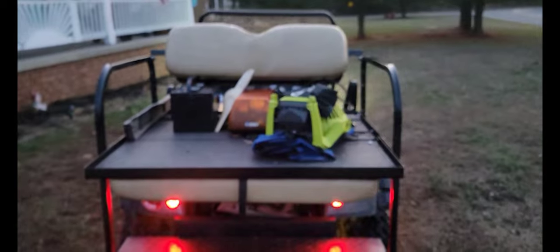It has a regular platform and then the seat folds up so people can sit back there. It's got tail lights, and as you can see we got some neon lights underneath that change all different colors, and some marker lights. We're going to take it for a quick spin.